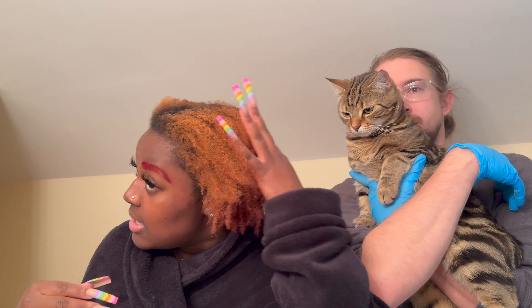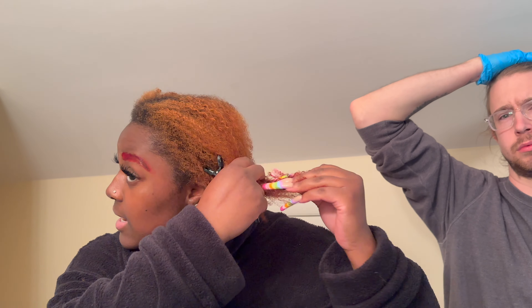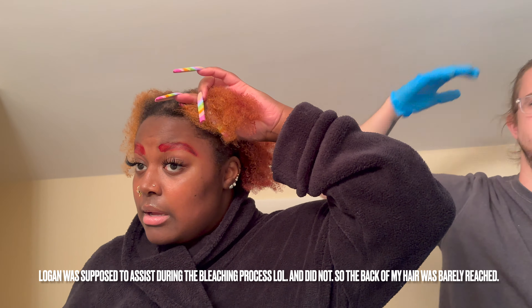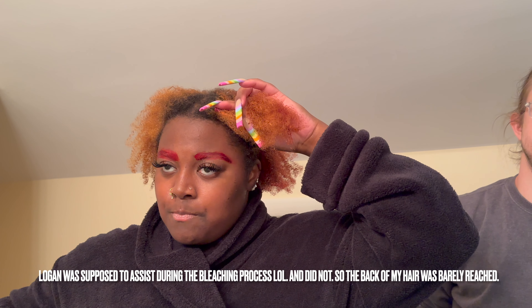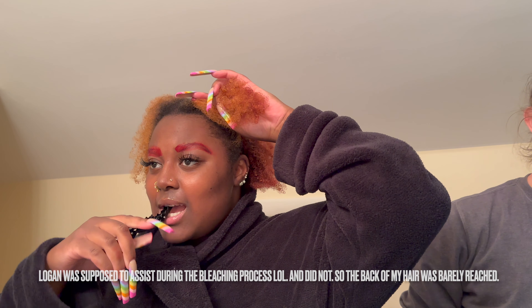Since Logan neglected to help me during the bleaching process, I have quite a bit of black going through. I went in the shower, rinsed out the bleach, washed with purple shampoo — and this is what it's giving. It's not bad. Honestly, if I hadn't already bleached my eyebrows I probably could have left it. But I'm gonna section my hair into four parts — gotta wear a robe, work smarter not harder.